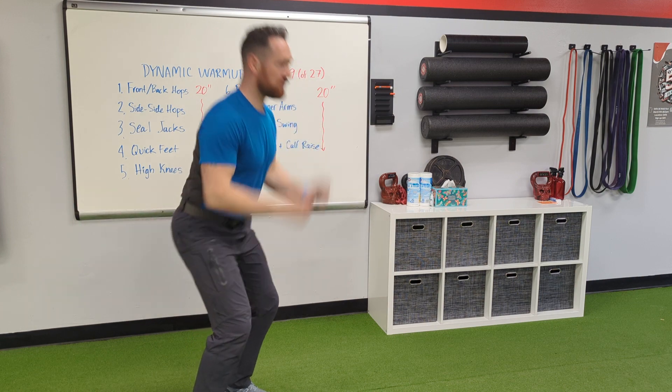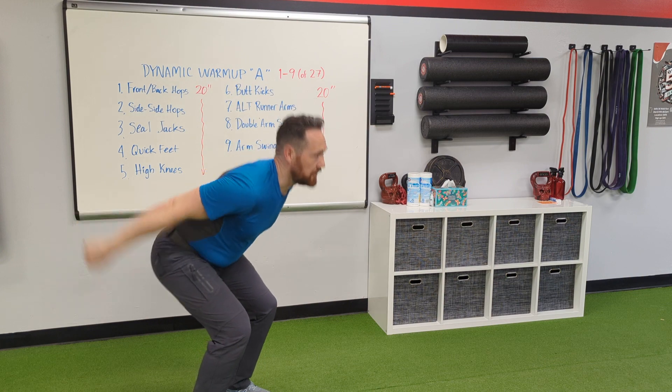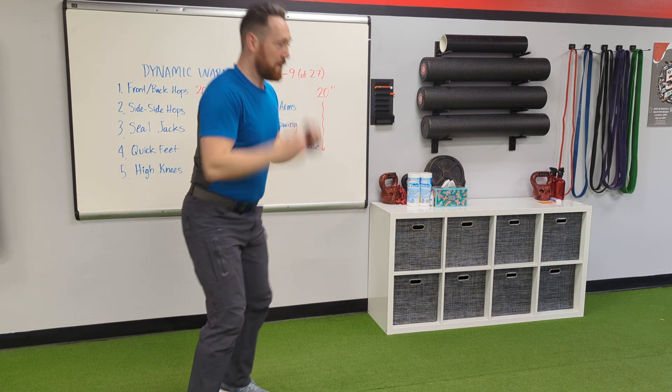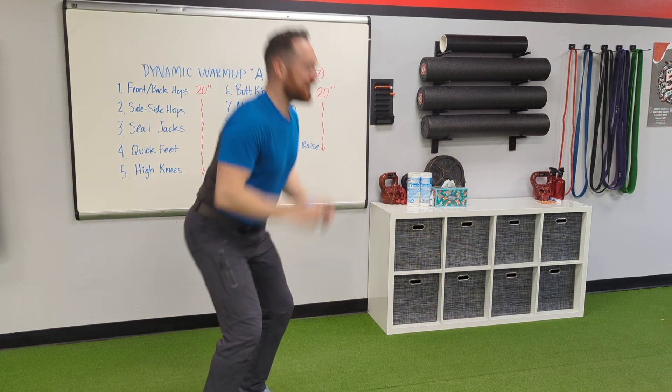Last one — swing as you go up, and you go into a little calf raise, up on the toes. Also works your balance.